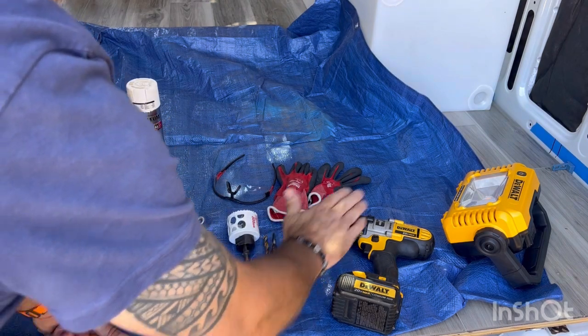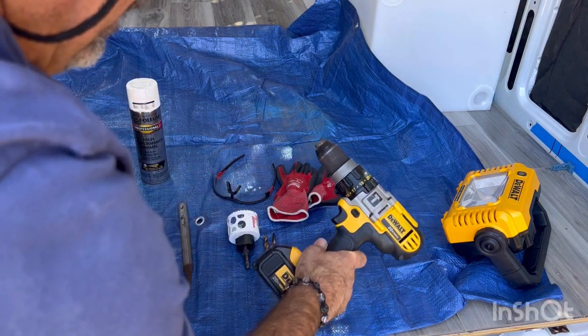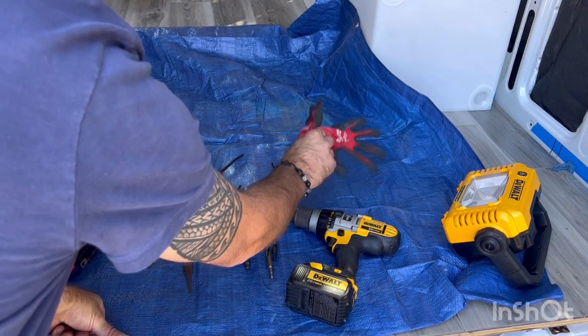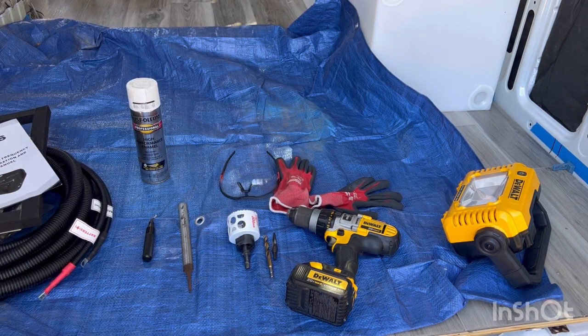By the way, this is all here to catch pieces of metal that come off. Your handy-dandy electric drill, and certainly safety equipment so you don't run into trouble. And that's going to get us going.